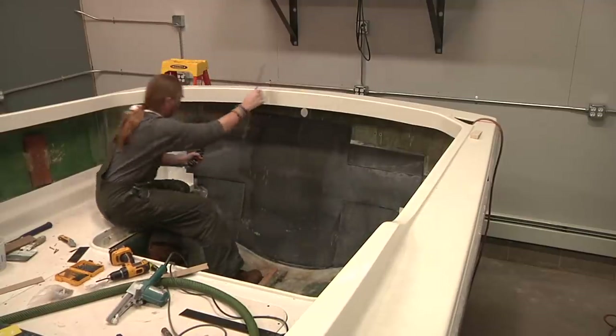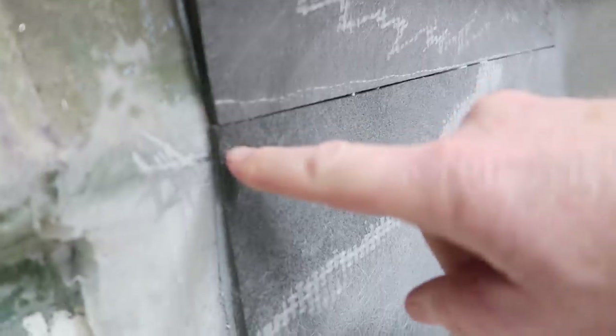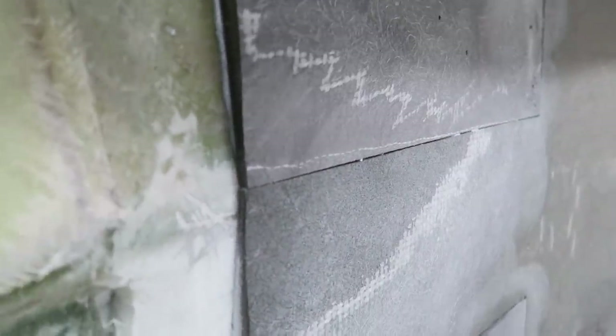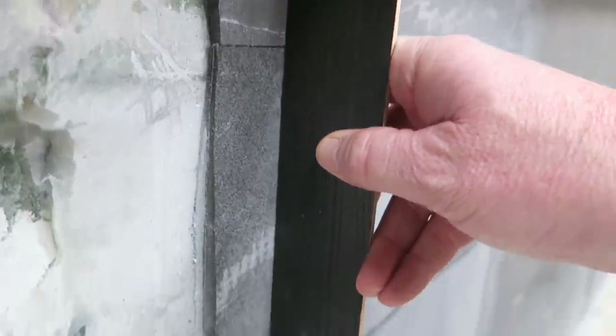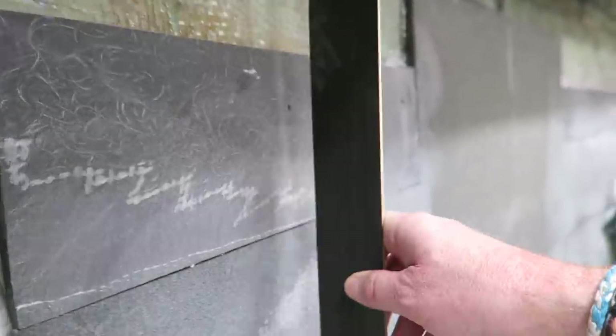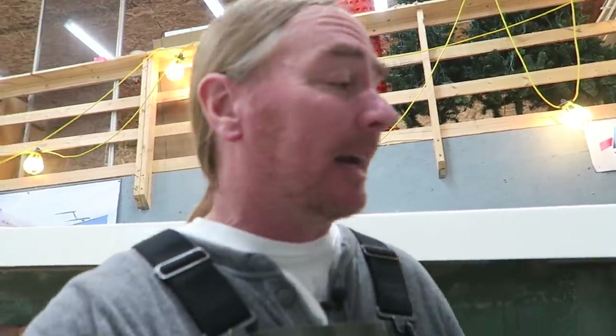Over on the starboard side, a little bit more material had to get taken away. Almost all of it right in through here — it was just peaked pretty severely. But we're now nice and flush, so that's a good thing. It's a little bit of a bummer that I had to remove as much material as I did over on the starboard side, but that's all right. I'll give it a little bit of extra love with the fiberglass when I get to that point. So let me grab the panel and put this in place — this should fit a lot better now.